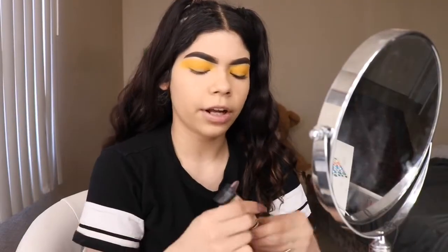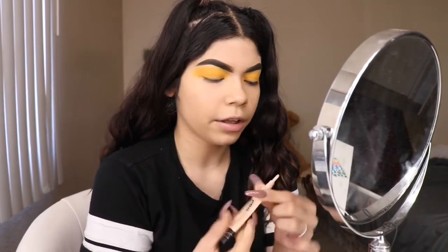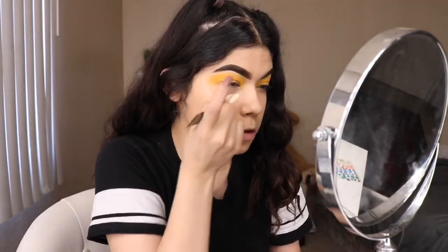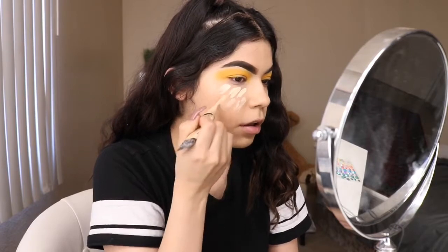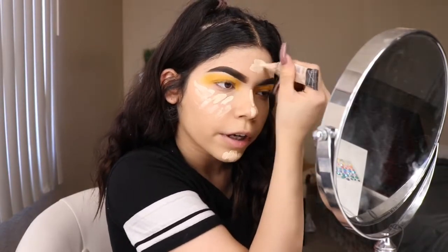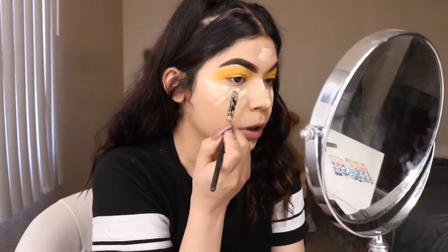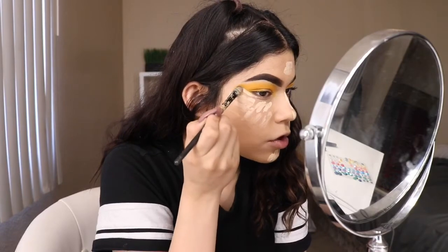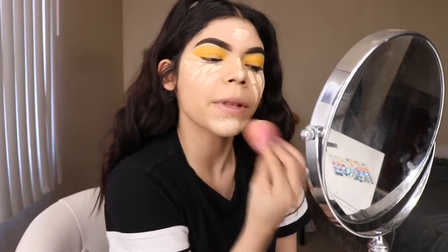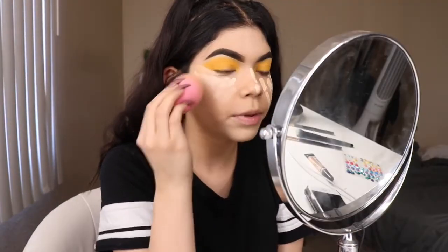Now that we have our face makeup on, we're going to be adding some concealer under our eyes. I'm going to be using the LA Girl Concealer. I'm going to apply it on the chin, down the bridge of the nose, on the forehead, and as well as the other eye. What I will do is get a flat brush, grab some of the concealer that's under the eye, and just straighten out the eyeshadow. And now we're just going to blend this all out.